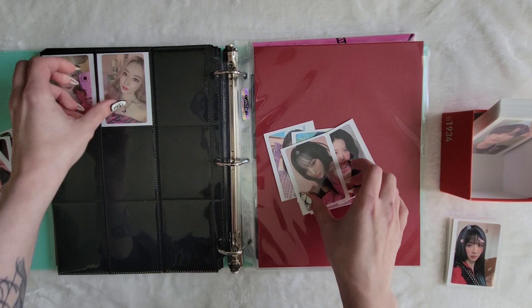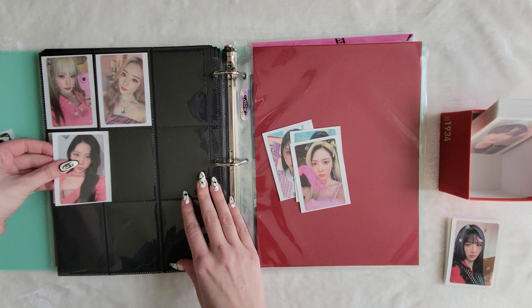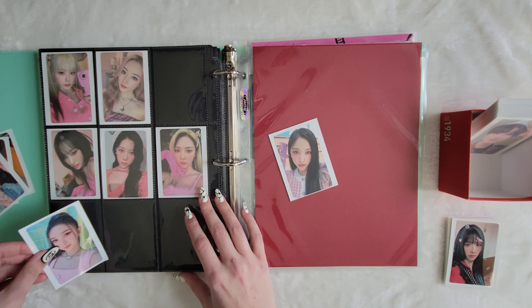ATEEZ is really the only group that I go POB crazy, and then all my other ones are just chill. So yeah, I got the Love Stealer version for the photo book because the concepts are both similar but I liked these outfits more for them — that's why I wanted this version. And I love Dami in this — she's just perfect. I love her.